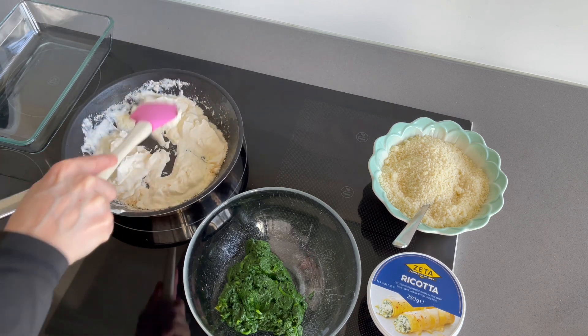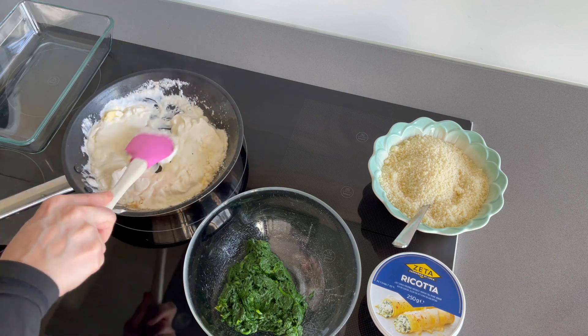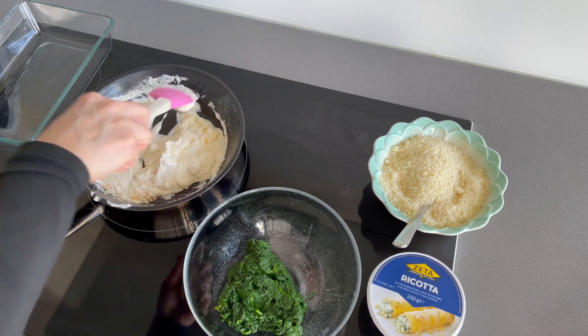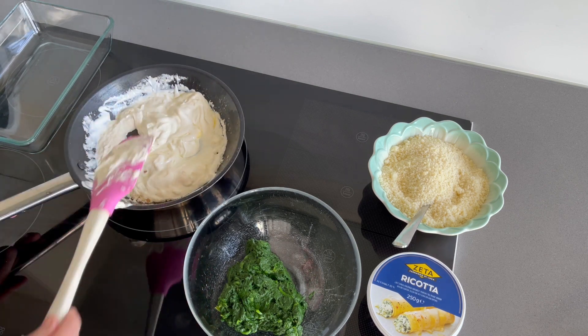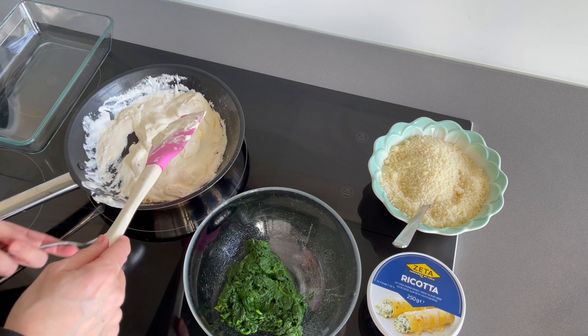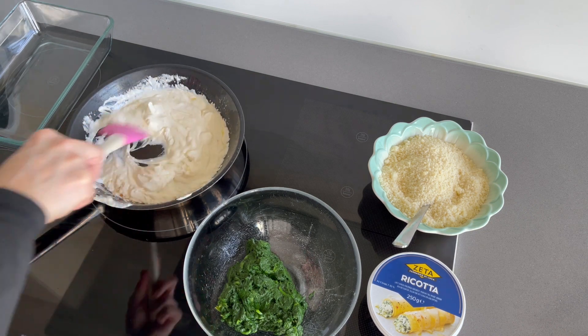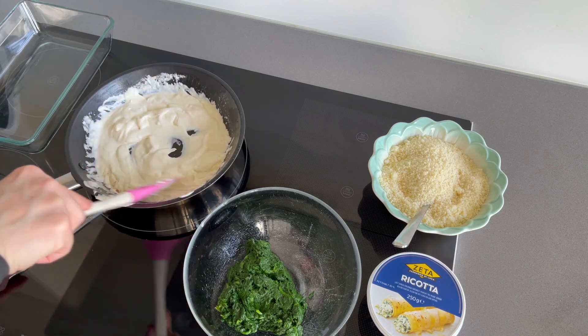I'm warming the mascarpone and a little butter is needed because it will be easier to mix everything together. It's not in the filling ingredients list but we had butter in the other ingredients, so I'm sure you have it in your kitchen too.